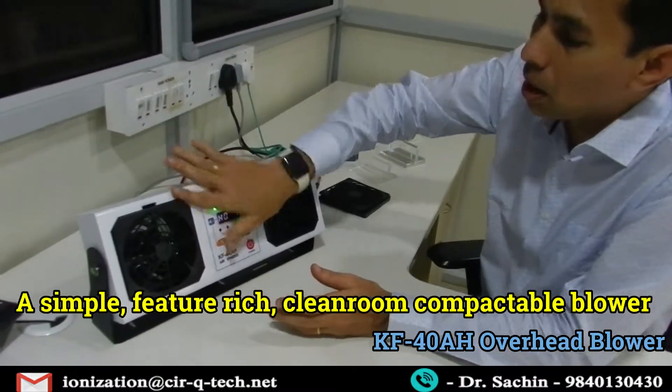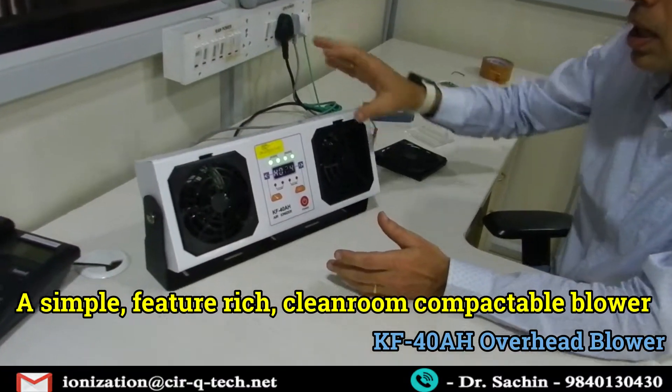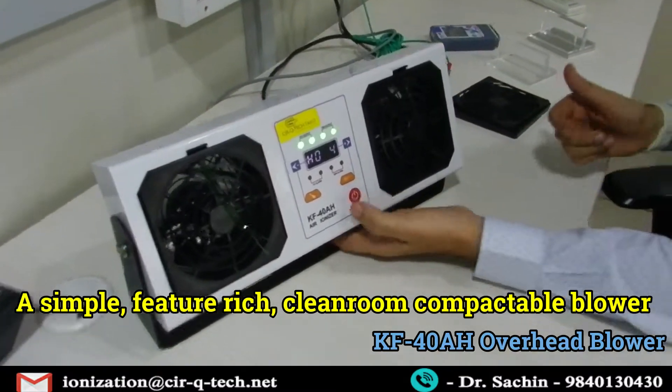So this is a simple yet feature-rich blower — clean room compatible, with lots of features and safety, with replaceable emitter pins, and completely good to go for any place.